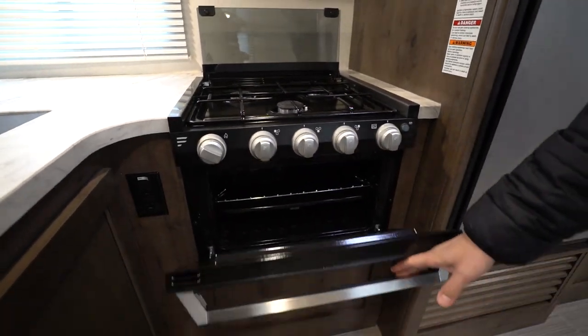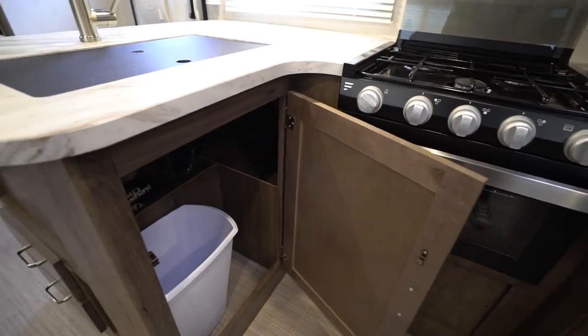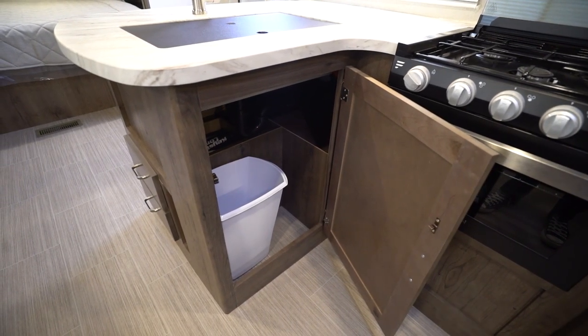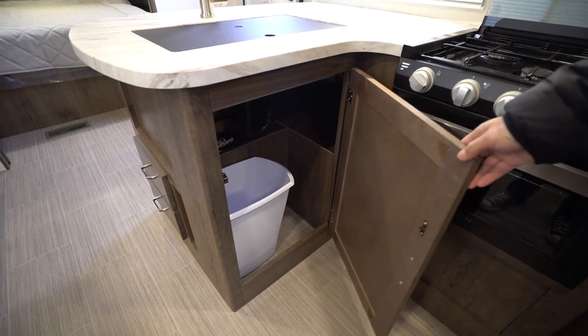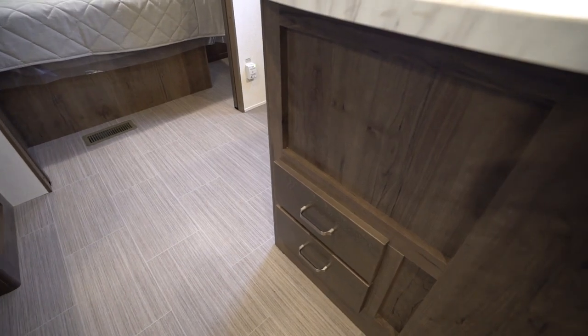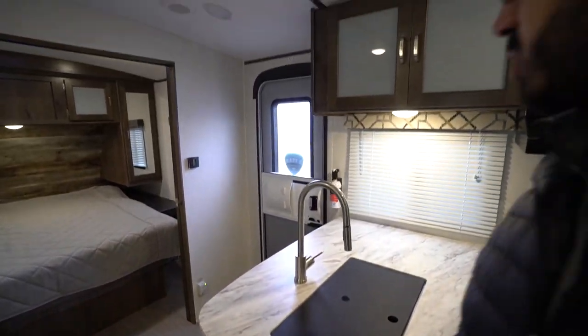And the oven is right down below. Underneath the sink I love this — I think they nailed it. I love when manufacturers do this; it's exactly where I want my trash can, and you have a dedicated spot for it. Over to the side there are a couple of drawers for your flatware and everything else you need — definitely a necessity in the kitchen.